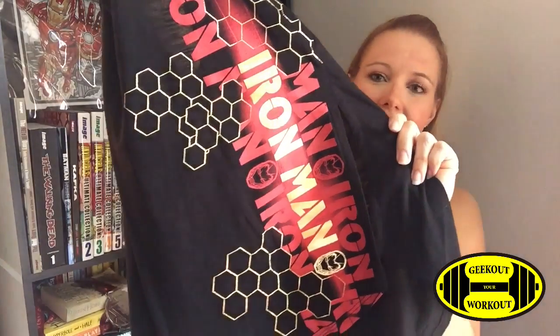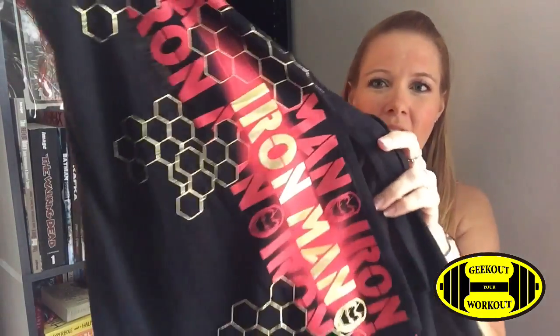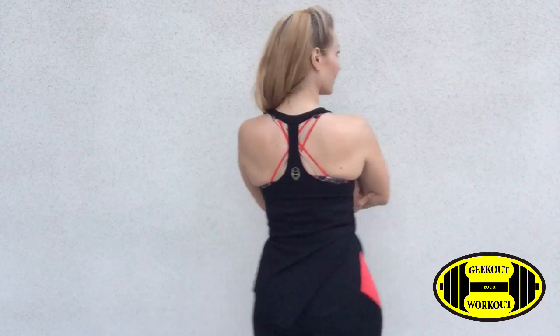The next shirt is the black Iron Man shirt. Down the left side of the shirt you'll see that it says Iron Man in a couple different colors. There's the Iron Man iconic head and what looks like honeycomb print. I'm not exactly sure why they chose this honeycomb print — you'll see it throughout the line. This shirt is black. On the back it is kind of a T-strap and at the bottom of that T is that gold Iron Man head. This shirt is also very lightweight and you can almost see through it, so you will be able to see a little bit of color through depending on the color of sports bra you wear.